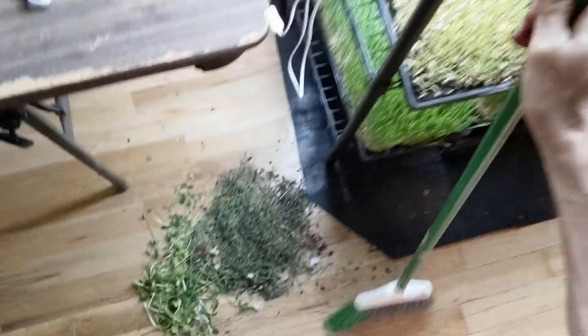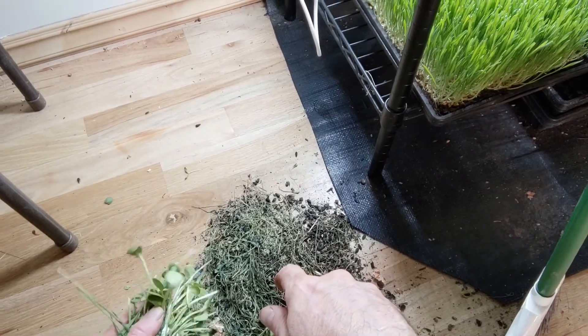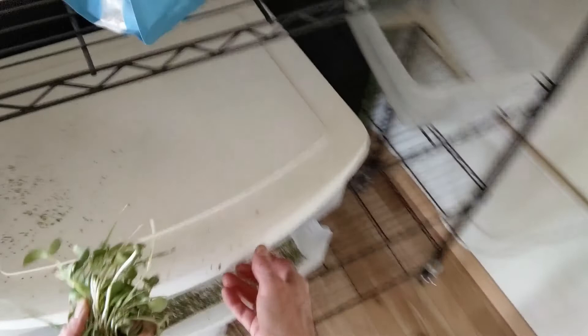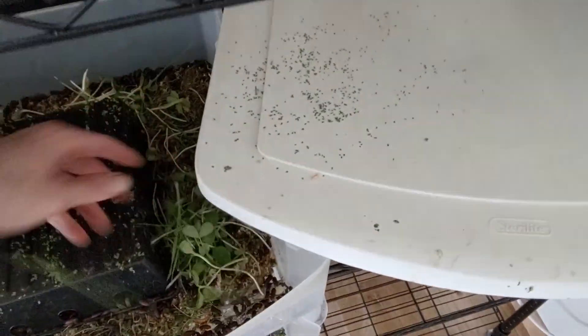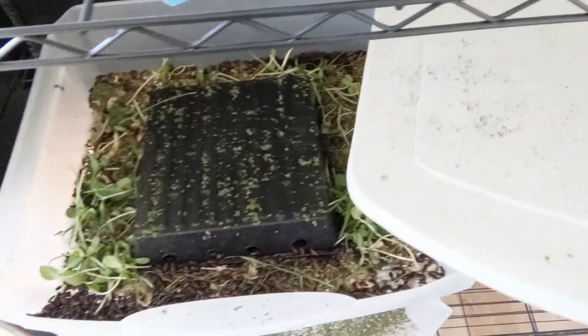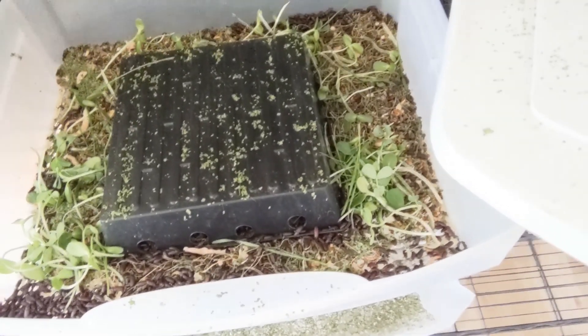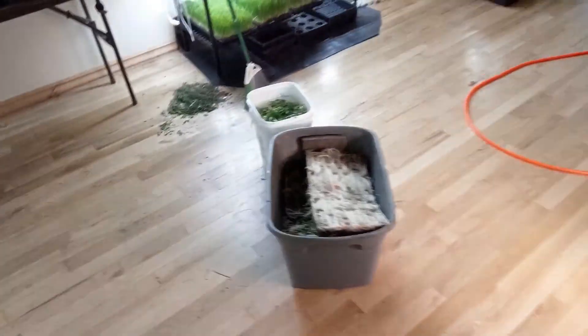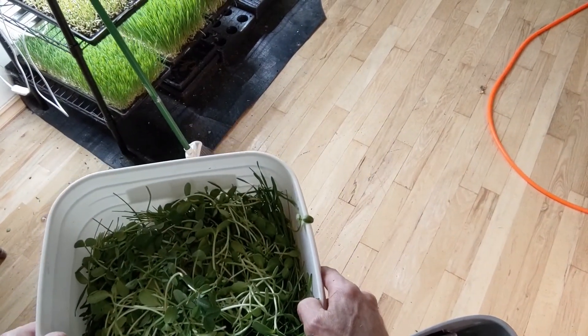This might look like a lot of waste, but we don't waste anything. This is really high in amino acids and it's the type of thing that mealworms eat in nature. I've got my darkling beetles producing mealworms here, so all that goes in there for them. It provides a good source of food and also about the right moisture content without creating mold for them. Okay, ready to take this up for juicing.